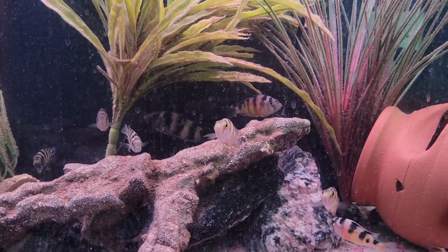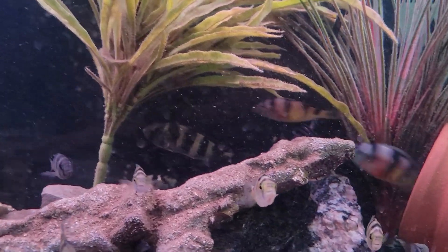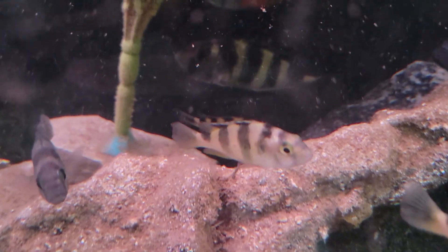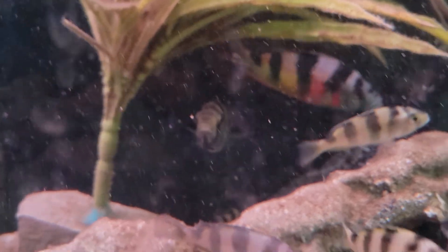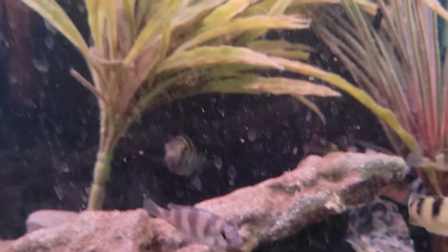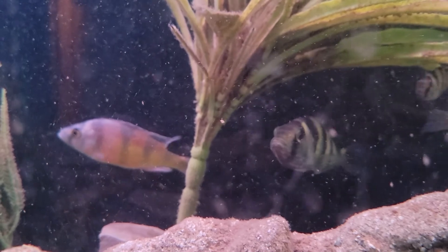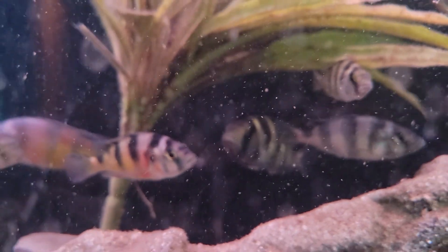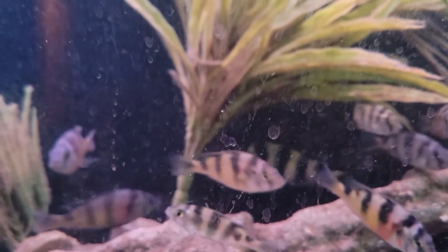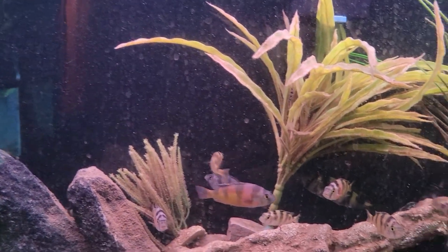These fish are mouthbrooders, so the female will carry eggs in her mouth. I think we have one in here that's carrying eggs right now — she's a bit shy. I saw her shake her throat. They'll carry them for about two weeks and then make some nice babies.